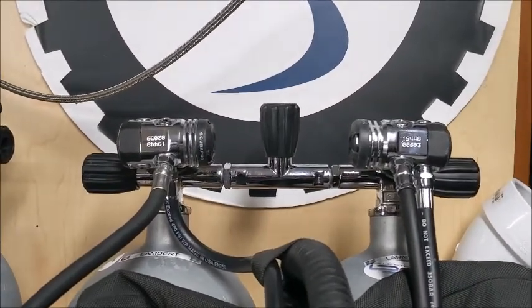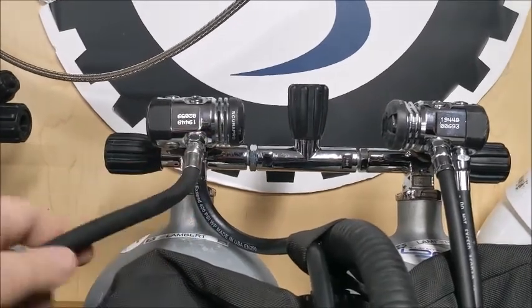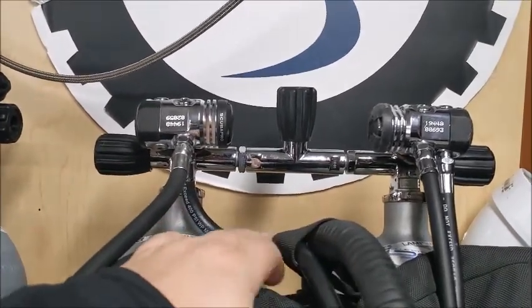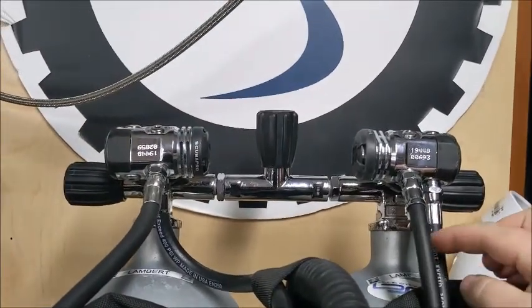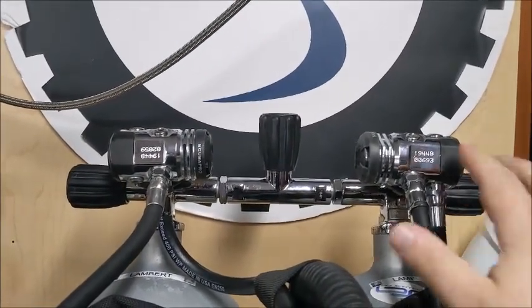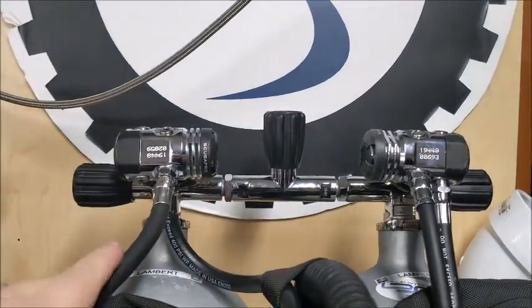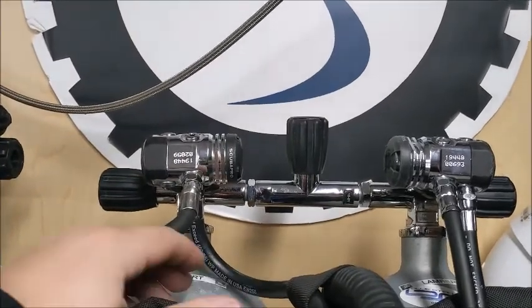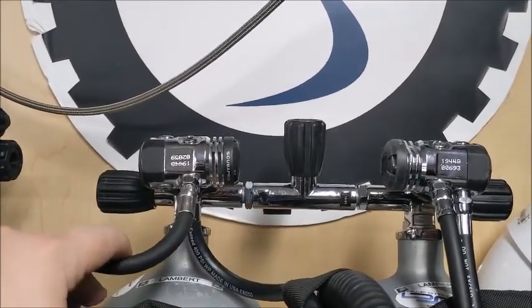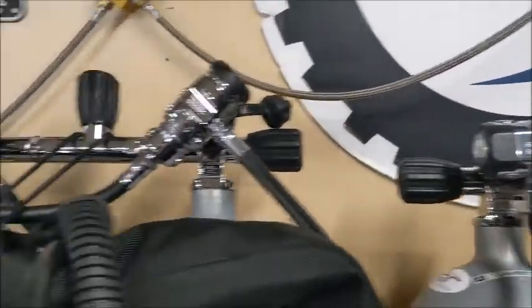First, let's take a look at the Mark 17 set up for doubles. On the right post we have our long hose and our BC hose going to our wing, and on the left post we have our necklace and then our high pressure hose going down to our pressure gauge that sits on our left hip. You can see the hoses go straight down, so they tend to get bent, and divers don't really like that too much — it doesn't look as clean, and they can kind of get bunched up.